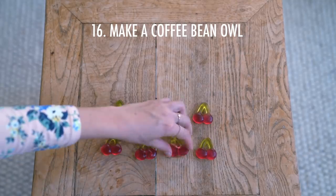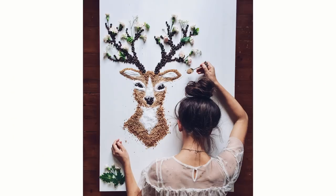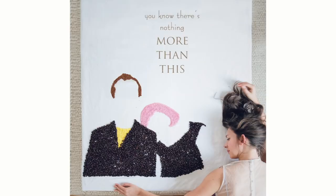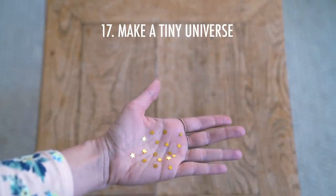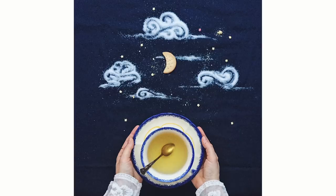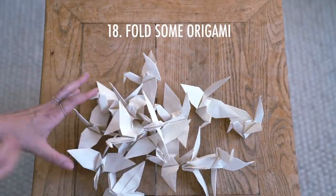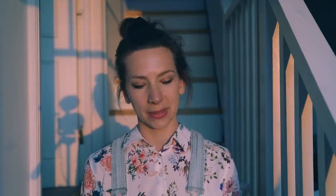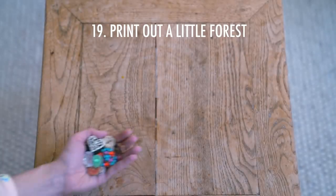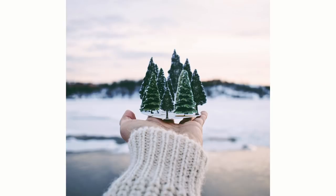Number sixteen is to make a coffee bean owl — or it could be a coffee bean deer, like this. Using food as props, coffee beans are great because they have a strong color and a very identifiable shape and texture. Number seventeen: make a tiny universe. You can go crazy with cookies, lemons, and sugar — it's so much fun to make these photos. Number eighteen: fold some origami. You first need to learn how, but the basic swan isn't that difficult once you've done it once. Number nineteen is to print out a little forest. You can print out anything, glue it to some paper, hold it in your hand, and a tiny little universe has sprung from your hand.